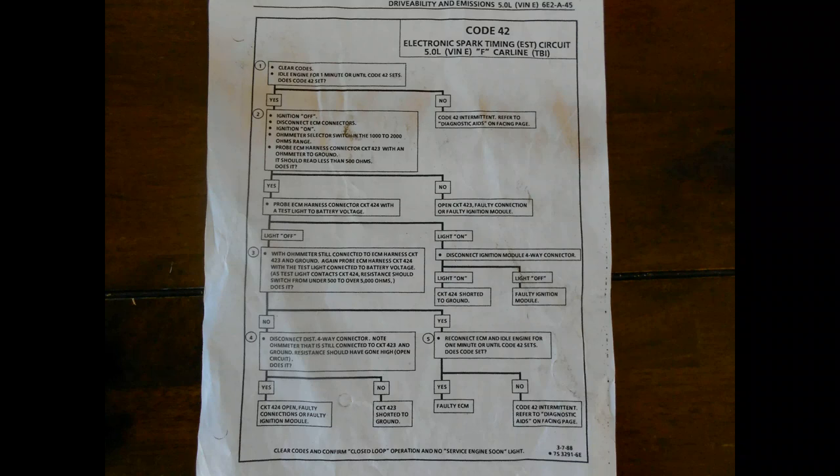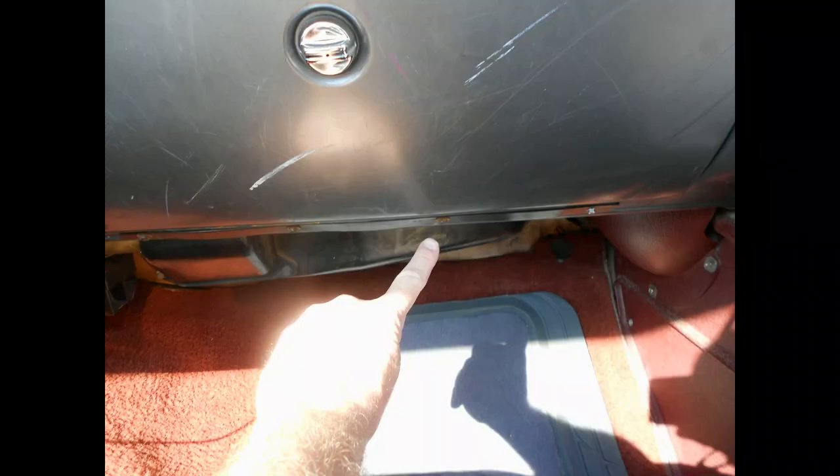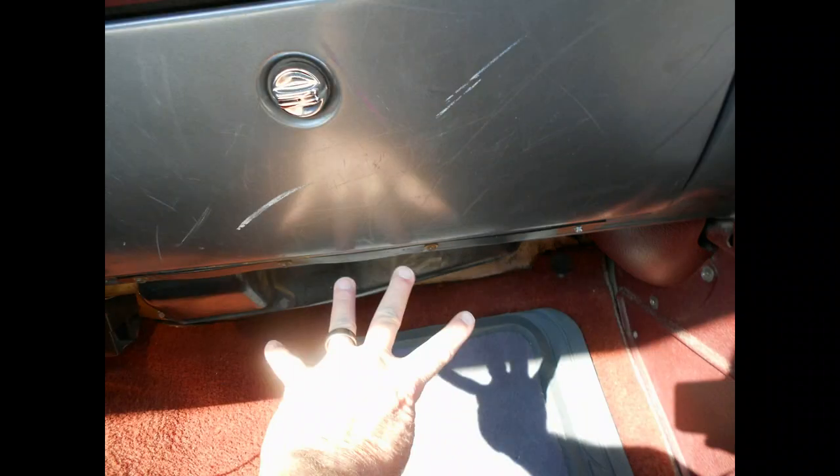To start this troubleshooting, you're going to have to go to the glove box on the passenger side and remove the four bolts at the bottom. As you see here, there's one bolt — four bolts that you're going to have to take out on the bottom. The glove box will basically just come straight out.